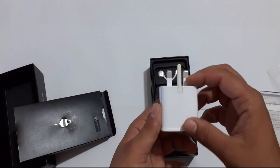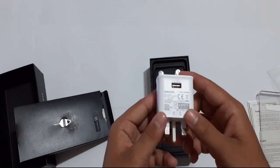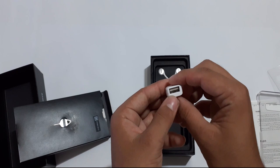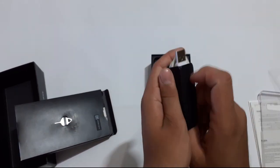Here we get an adapter — a fast charging adapter with 5V 1A output. Here we also see a cable, a USB Micro adapter, and a charging cable.